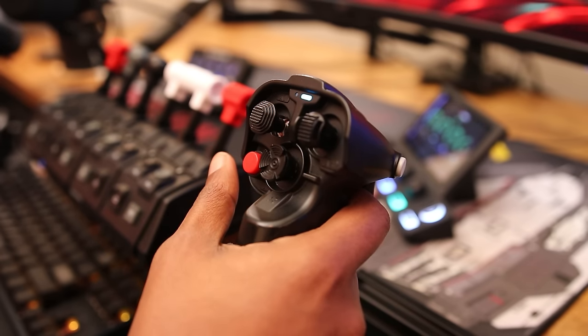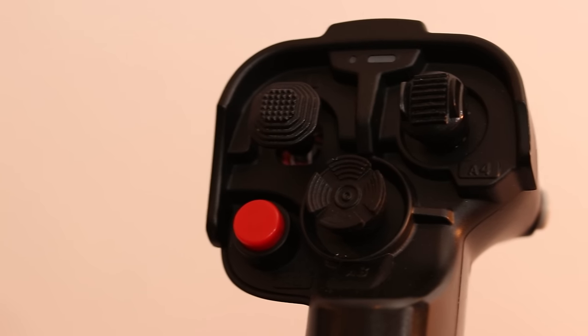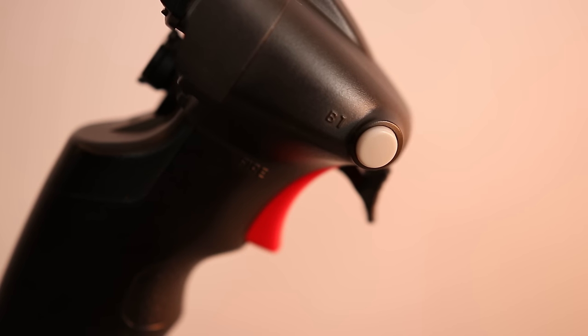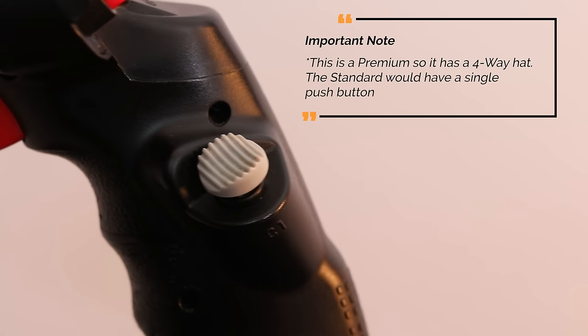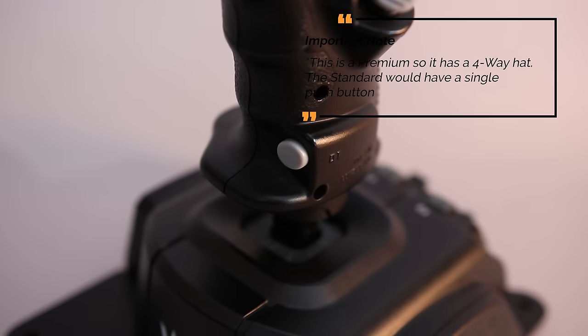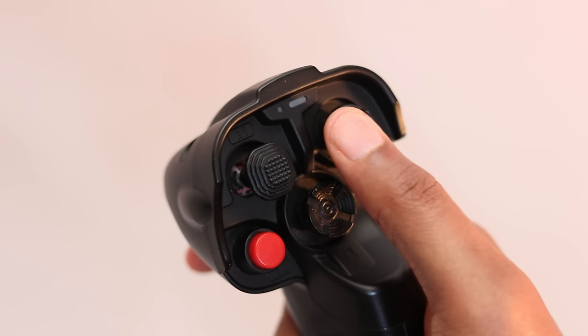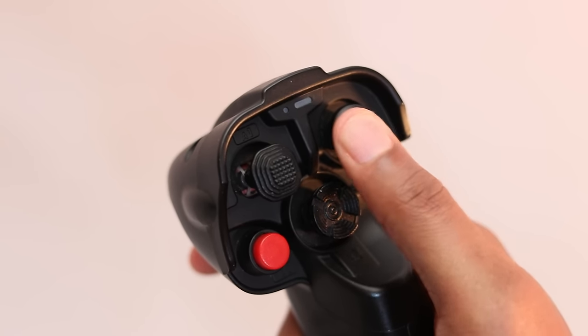For hats, the Standard comes with three four-way center push hat switches. These feel sturdy without rattle and give good enough feedback so that you know when you pressed it and what direction you pushed it. They are also textured for non-slip operation. There are four buttons: A2, B1, C1, and D1. These are all very straightforward.